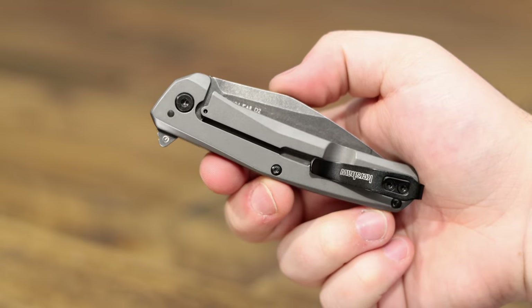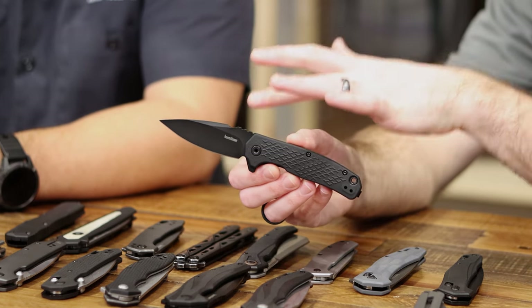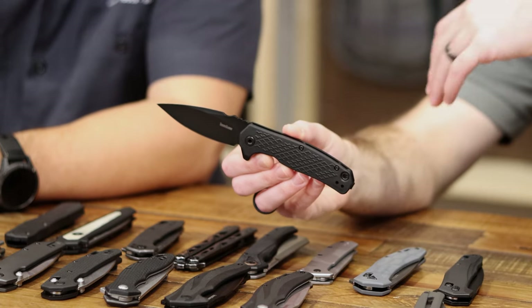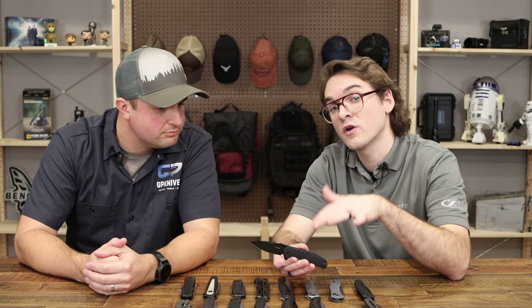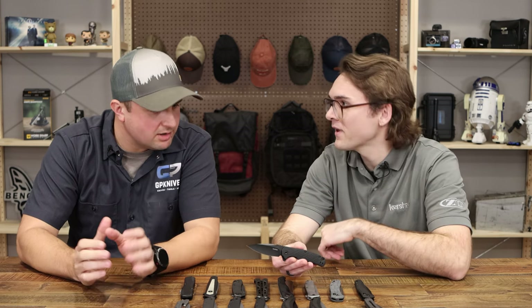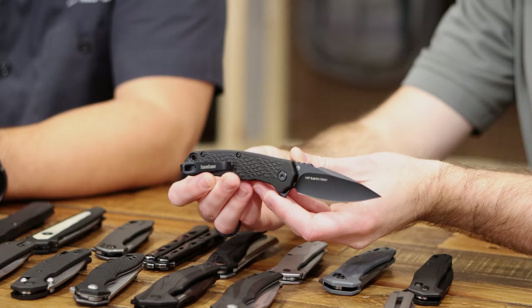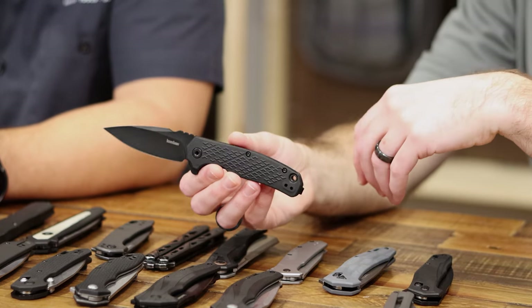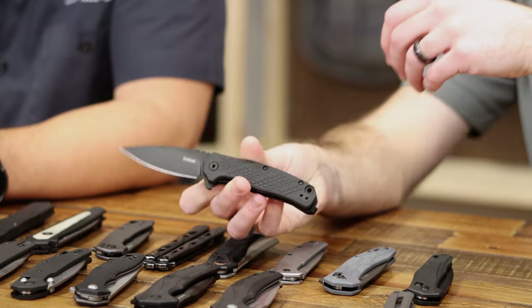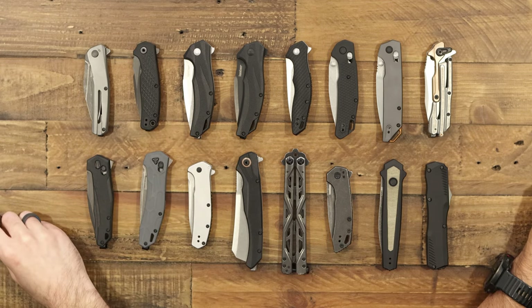This is the Conduit — it stands out in the lineup because of its profile. Very much a tactical style with a spear point blade and almost oversized jimping on the spine for grip. Textured, contoured handles make it super ergonomic. This is going to be a workhorse knife in a smaller package — right at that sweet spot size. All-black barrel spacers, a lanyard hole in one spacer, deep carry clip that works both sides, liner lock. The Conduit is $30.50 at GP.